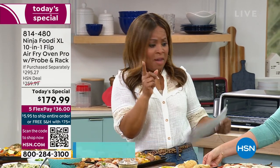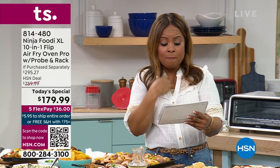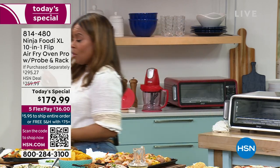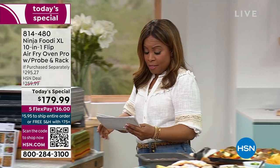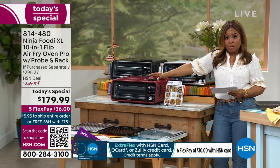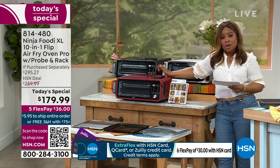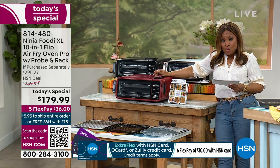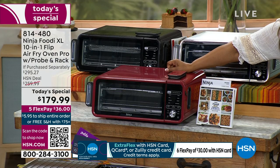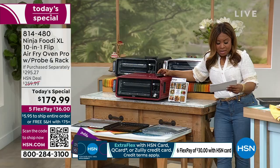At market, because this is new, there are going to be models of this new one that will not have the probe. Do you know that the model that's new without the probe is going to cost $259? Without the probe, it's going to cost you $259.